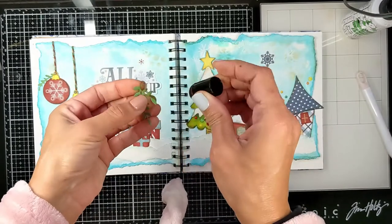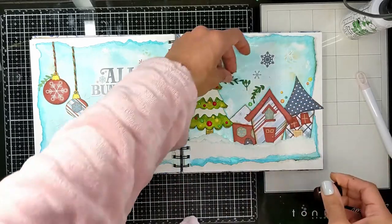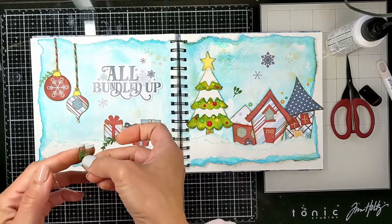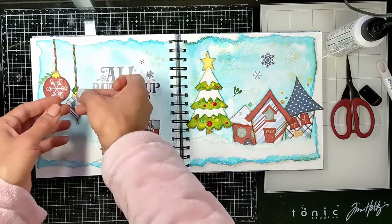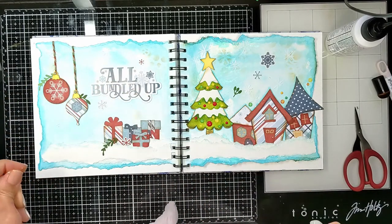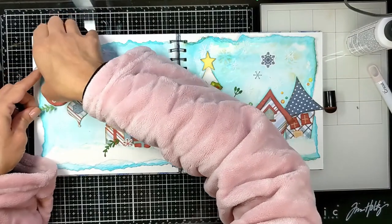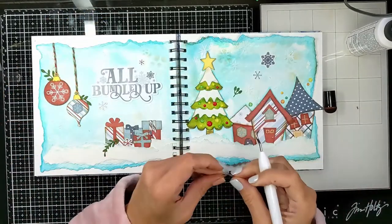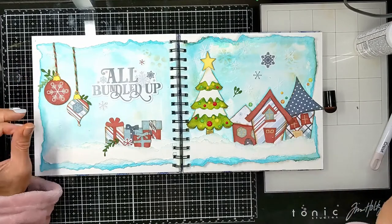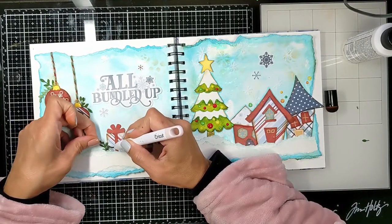After finishing, I noticed there was green on one side but no matching green on the other side, and that was bothering me. So I cut some leaves using one of my dies from my stash, distressed them, and stuck them on top of my ornaments for decoration and to bring the green onto the left page. I cut three shades of green — dark olive, light orange olive, and just green. See how big a difference it makes — it brings the pages together and matches the tree, which was the only green element on that page.